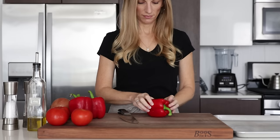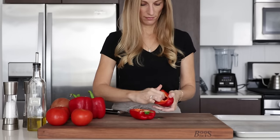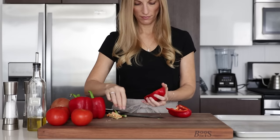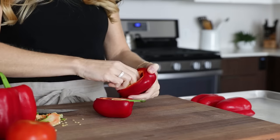We'll start by cutting four red bell peppers in half and removing the seeds. I find it's easiest to just use two fingers to grab the seeds and stem and twist backwards. Then add the bell peppers cut side down to a baking tray and set them aside.